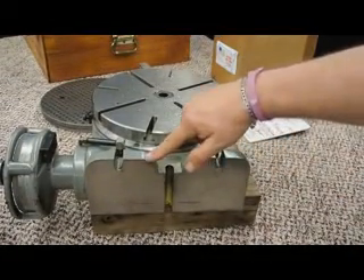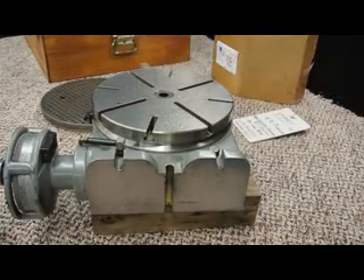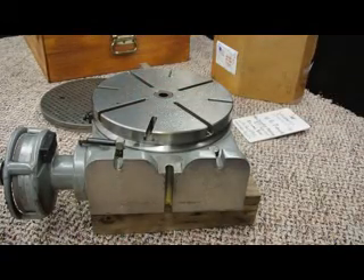What that basically means is that from this point to this point — the center line when it's standing upright — is at 7 and 7/8 on the center line. The tolerances at any point in a 360 degree plane is plus or minus two seconds.